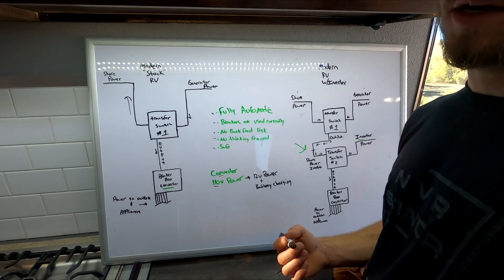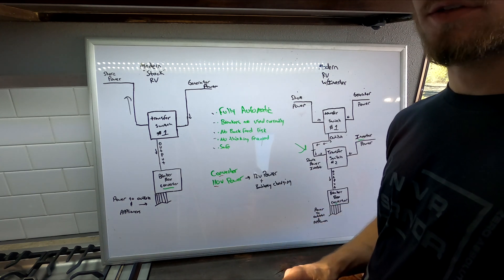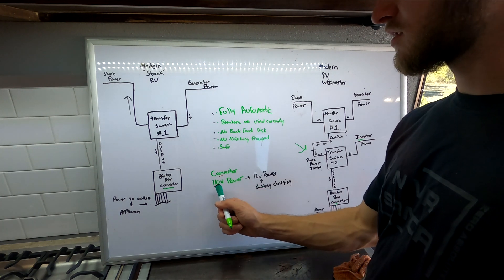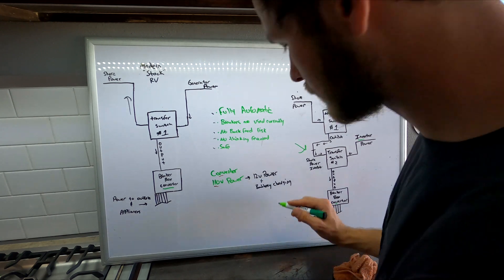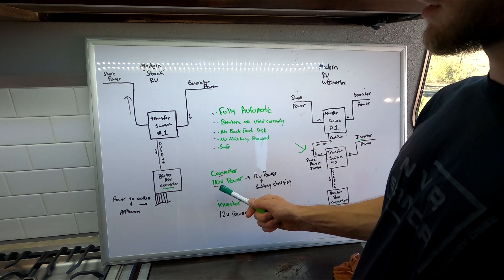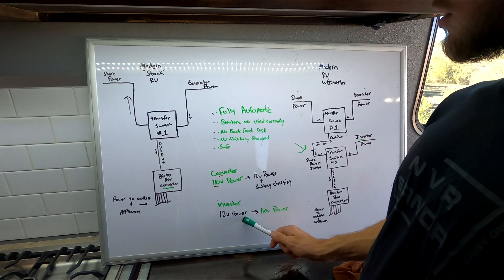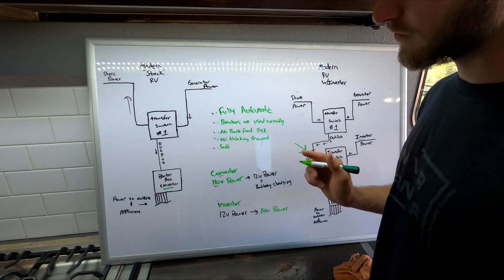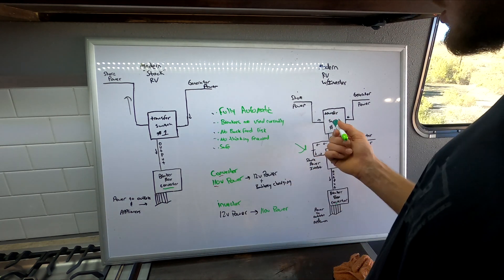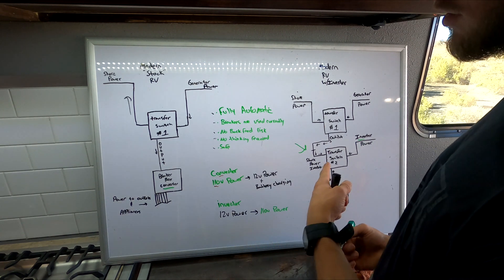If you're designing your whole electrical system from scratch, you're going to want a converter — it gives you breakers, spots for fuses for your 12-volt power, battery charging, and constant 12-volt power so it doesn't run off your batteries at a campground. An inverter, on the other hand, is usually an accessory added to trailers — it doesn't usually come stock. An inverter takes the 12-volt power and converts it to 110 power, so it's the opposite. Side by side: the converter goes from 110 to 12-volt power; the inverter goes from 12-volt to 110 power. And for clarification, a transfer switch is for 110 power only — it does not work for 12-volt power and there's no reason to have one for 12-volt.